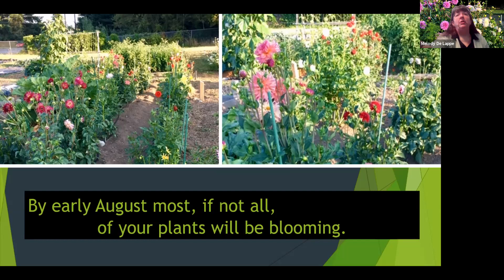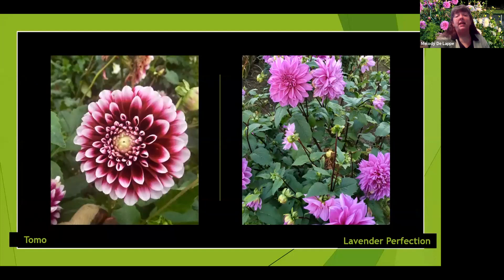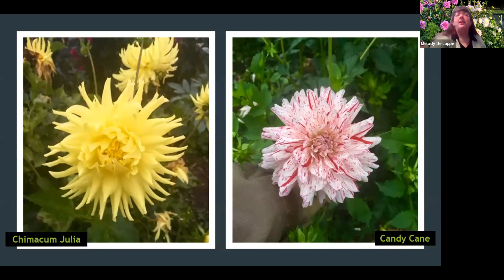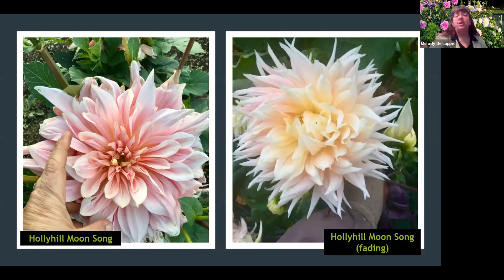This is one of my favorites, the Holly Hill Spanish Dancer. By early to mid-August, all of your plants should be blooming and they will continue right up until the first frost. Here are just a few pictures from last summer — lots of beautiful flowers. Lavender Perfection is one of my favorites. Groovy was a freebie from the grower — I didn't think I'd like it but it turned out to be quite pretty. Candy Cane on the right is one of my favorites. Someone asked me last year if I grow cougar colors on purpose. I said, of course.